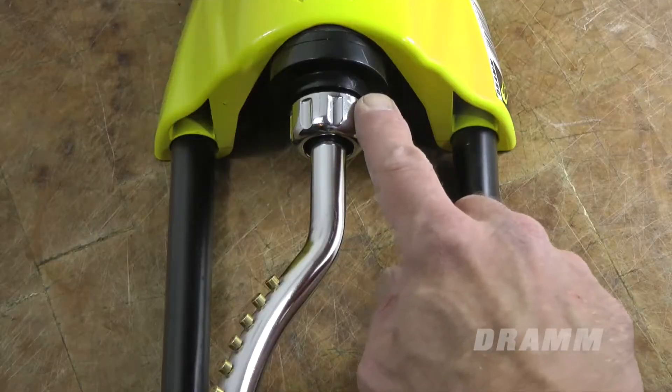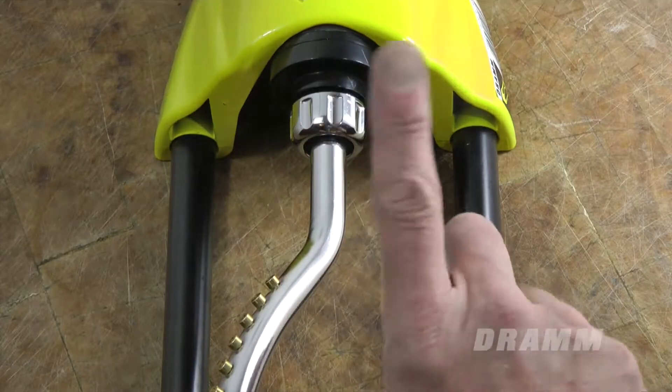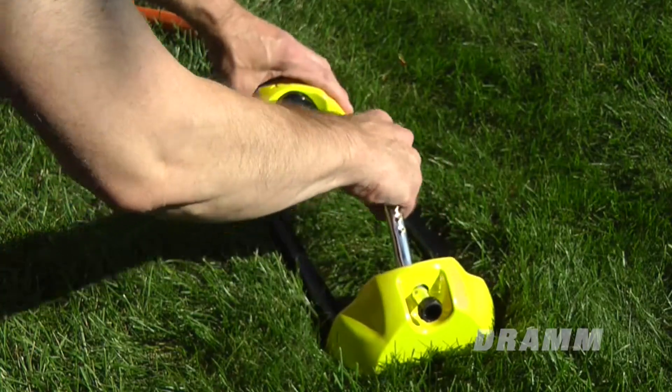Hi, I'm Andy for DRAM Lawn and Garden. I'm going to show you how to check the spray arm alignment of your DRAM oscillating sprinkler and how to realign the spray arm if it is out of alignment.